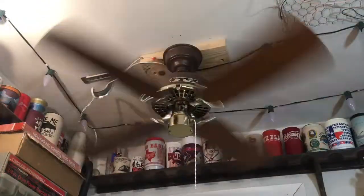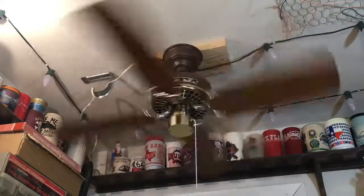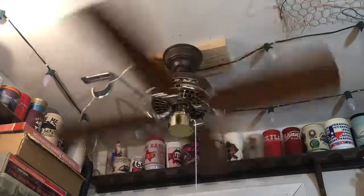Here is a look at the fan with the end cap on it, so you can see it fits with no problem. That's a pretty good upgrade — thank you for watching.